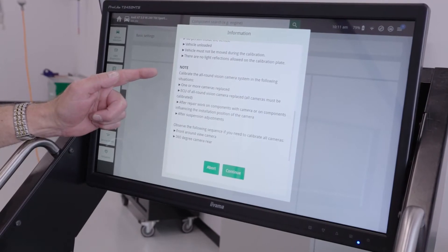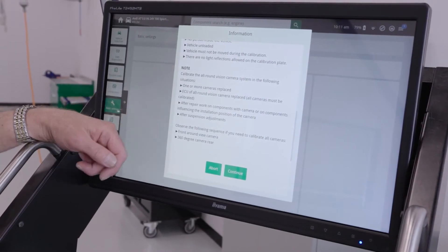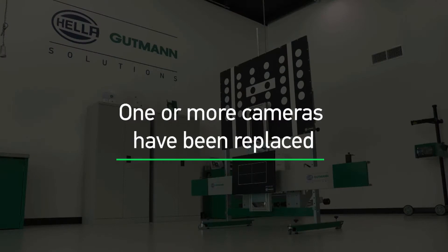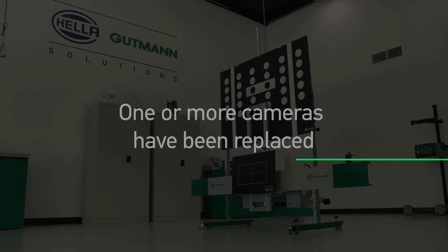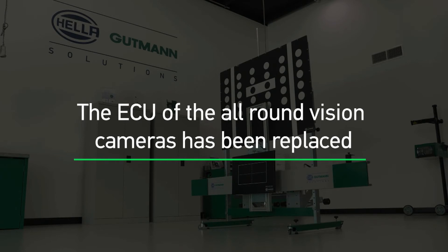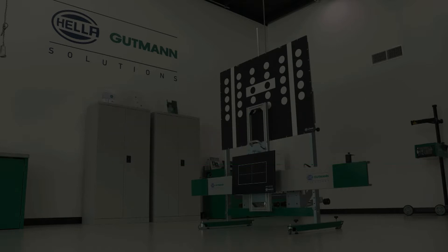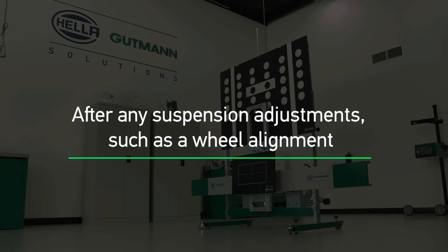As we can see on the Megamax 77 display, we need to calibrate the all-round view cameras after one or more of the cameras are replaced, the electronic control unit or ECU of all-round vision cameras has been replaced — in which case we must calibrate all of the cameras — after any repair work has been performed on the vehicle that influences the mounting positions of the cameras, and after any suspension adjustments including a wheel alignment.